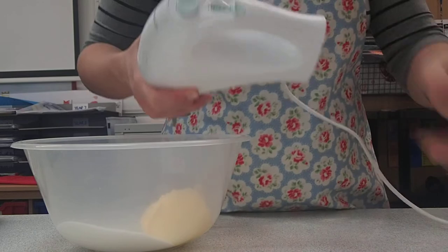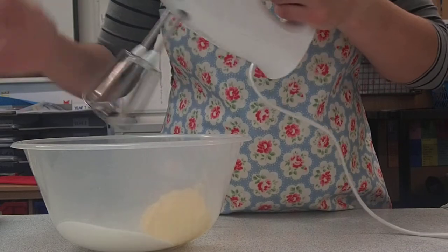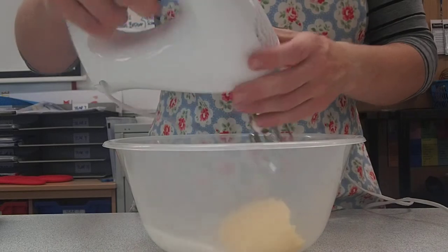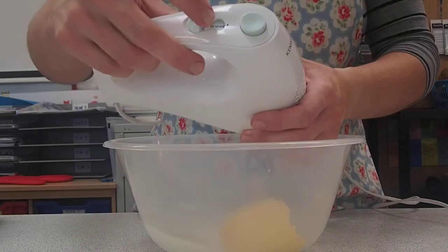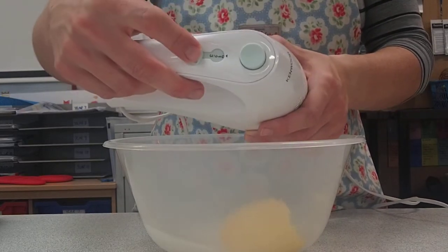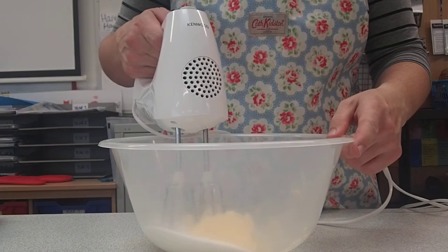Before you turn it on at the plug, you need to make sure that it's next to zero, because if you plug it in and turn it on, it could whizz round before you've started. There's also a button on top that ejects the whisks, so leave that alone. To turn it on, move that button up. Start slowly on number one, and gradually move up to number three. This is the creaming method for getting lots of air in with that margarine and caster sugar.